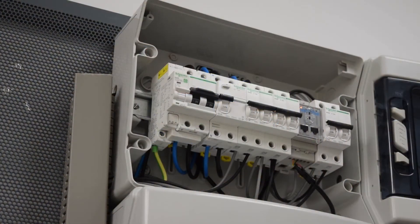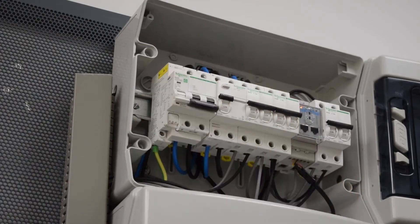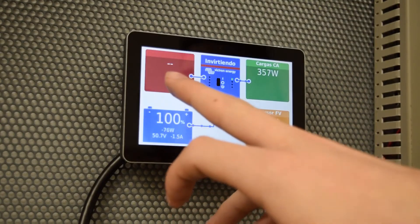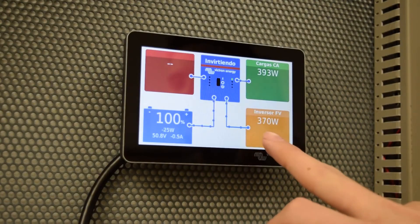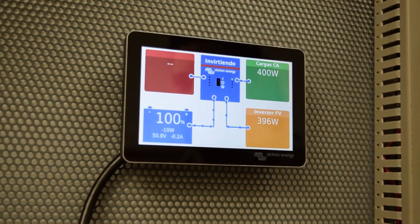We proceed with the test run. Now we see that the grid has been lost, and the inverter that was previously generating about 800 watts has lowered its output to about 360 watts to adjust to the consumption of the loads.